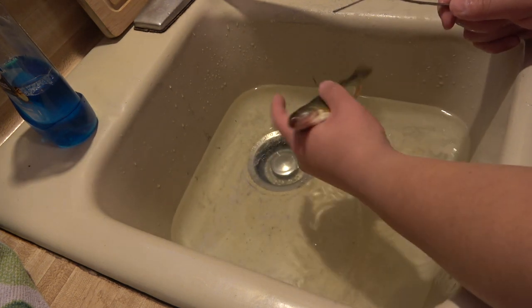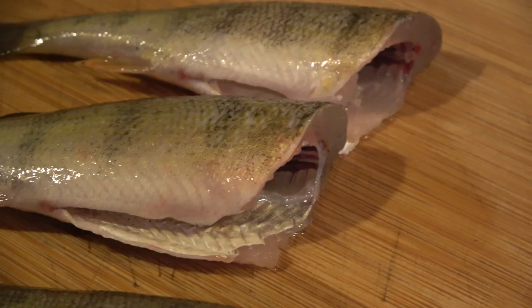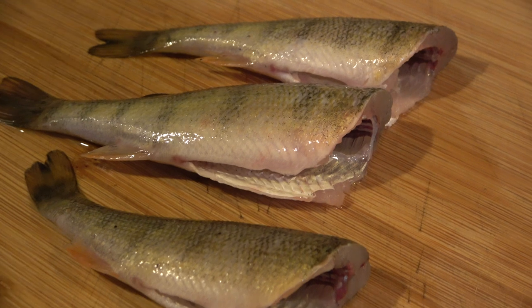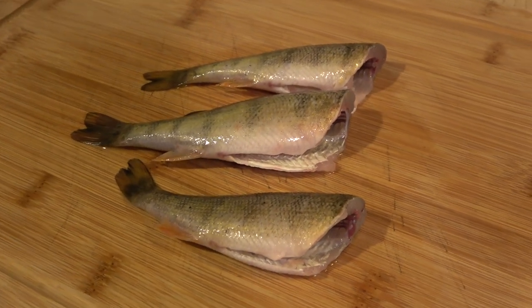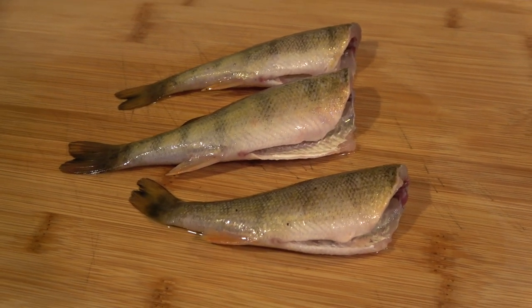We're just gonna do that to the rest of them and then we'll be right back. Alright, we just got done cleaning the fish. I didn't want to show the whole process because this video was going to get flagged. Pretty much all I did was cut off the head and then just took out all the guts.